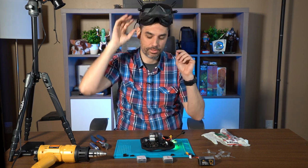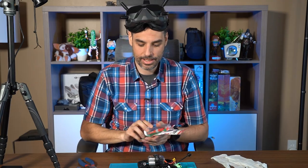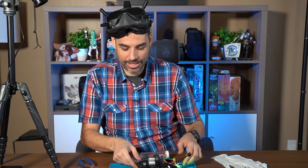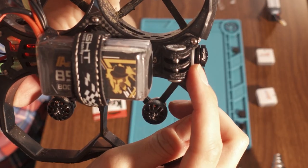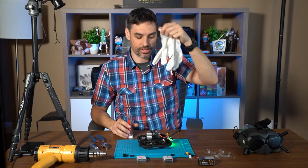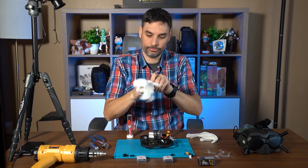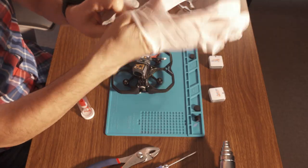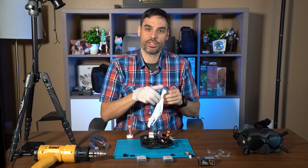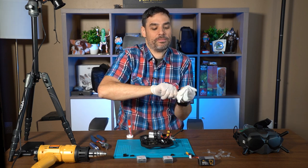I'm going to screw the little focus ring this way. Once that's done, we're gonna make sure it stays in place by putting some crazy glue on top — not on top of the lens, but in the groove between the focus ring and the gray housing. Make sure to put gloves on to avoid sticking your fingers.